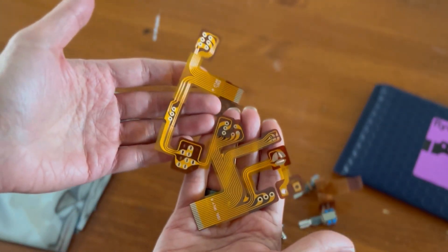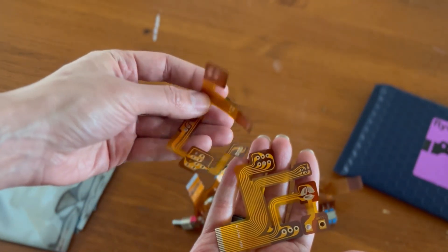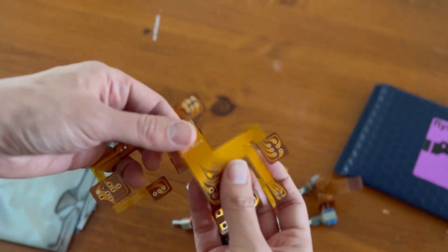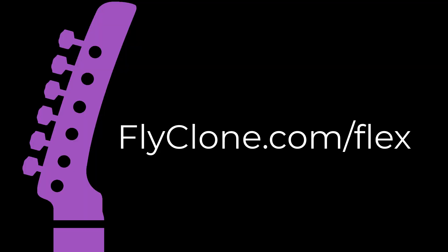These are the new parts that we made through Fly foam. They're much stronger. The traces are a little bit easier to work with, too. And they're available now.